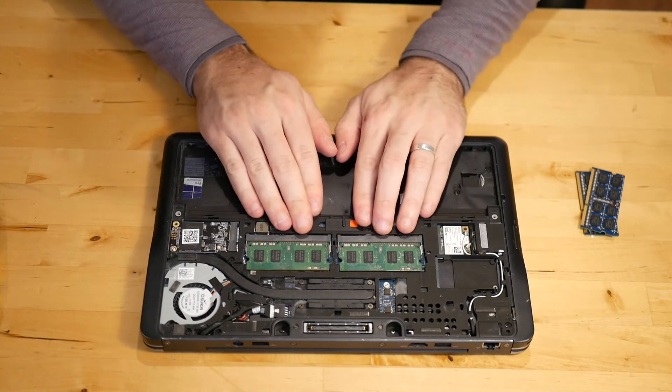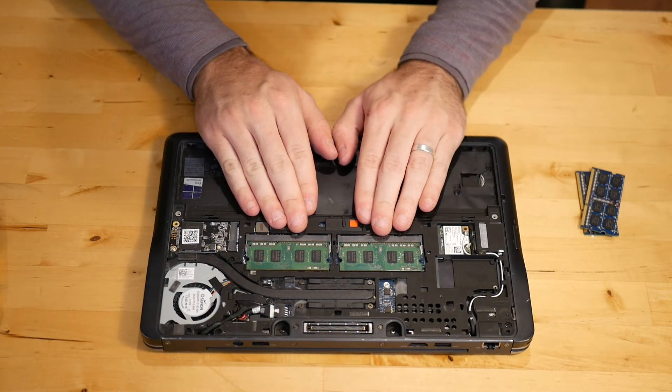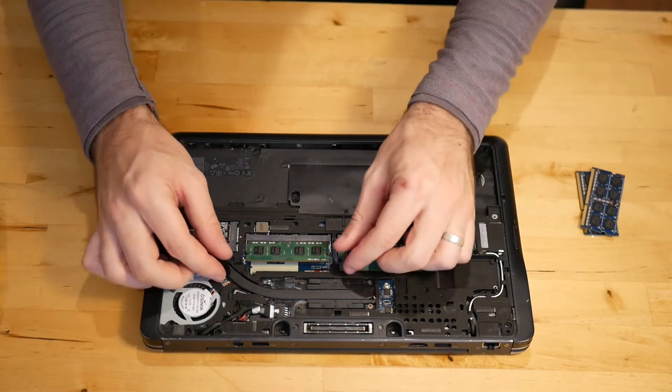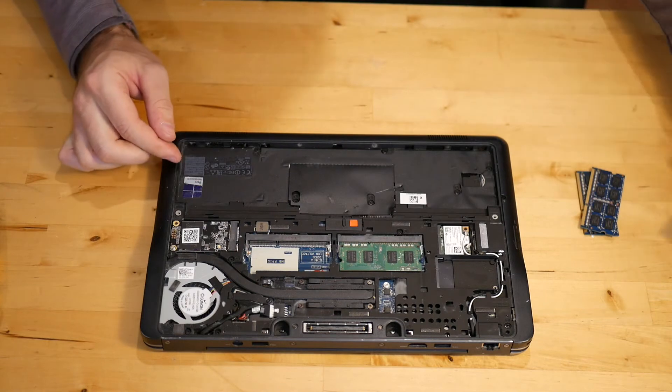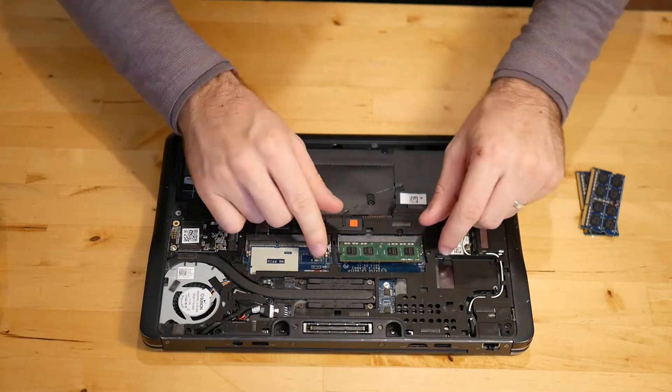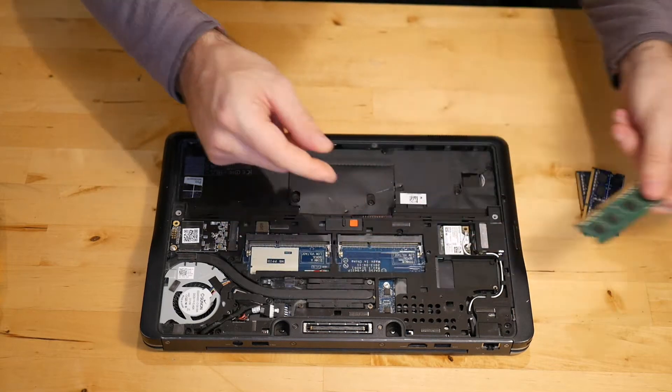Once it's slid down, this panel can easily be removed, and it gives really easy access to the RAM slots. To remove the sticks of RAM, you're going to pry out on these little silver tabs and pull the stick up. It'll pop up 45 degrees, and then you slide it out, just like that.